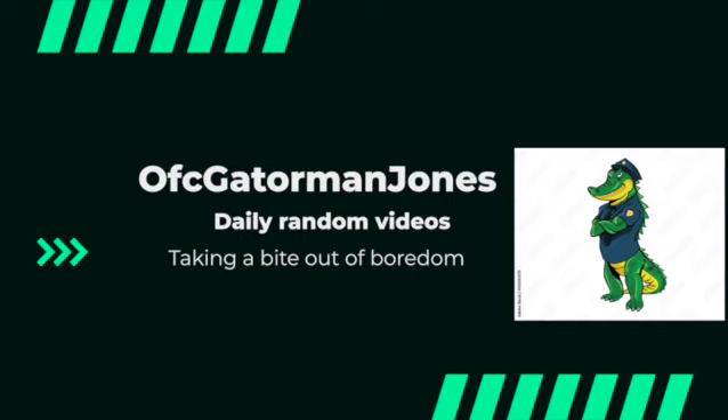Thank you for sticking around and watching the video. Make sure you like, comment, and subscribe for more videos just like this. This is Officer Gateman Jones signing off.